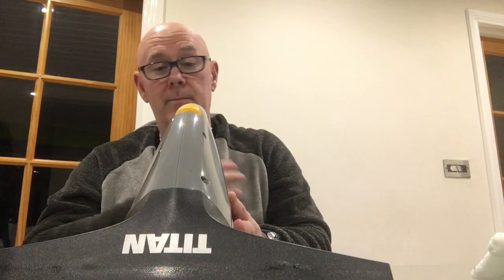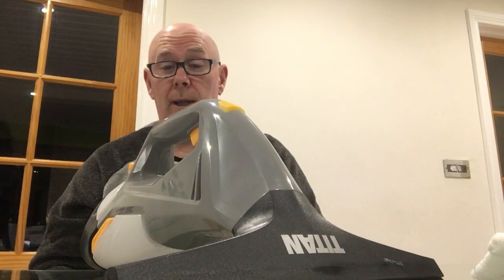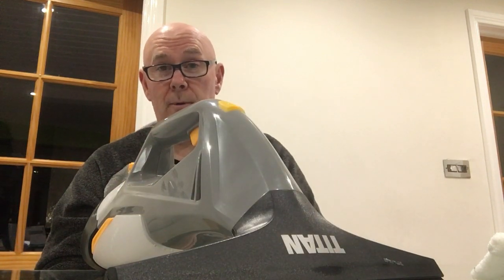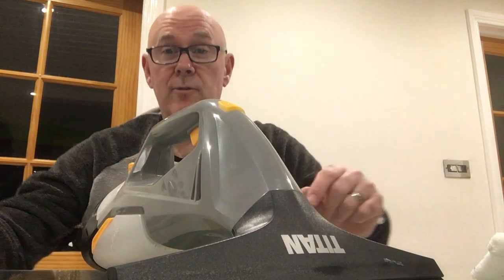On the day I went to do the review the sun was out and dried up all the condensation, so I can't show you it in action, but trust me - the suction is great and it doesn't blow out any water like the Karcher does. It seems a more advanced product than the Karcher, but that's only my personal opinion. I think it's definitely well worth the money from Screwfix. If you like it, don't forget to subscribe to the channel - thanks for watching.